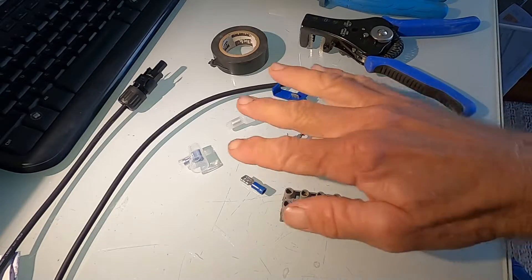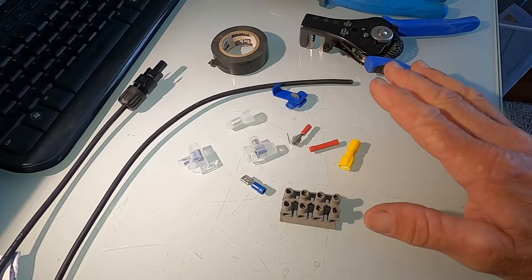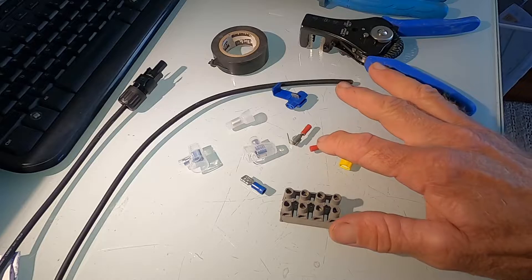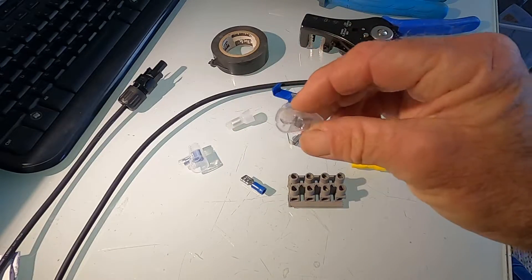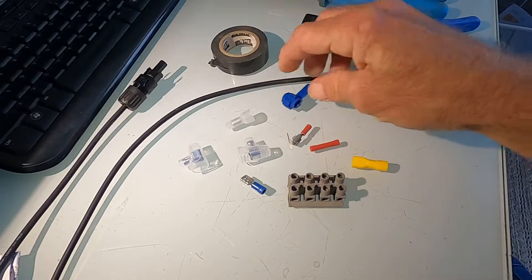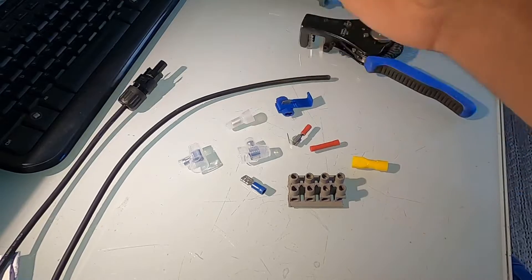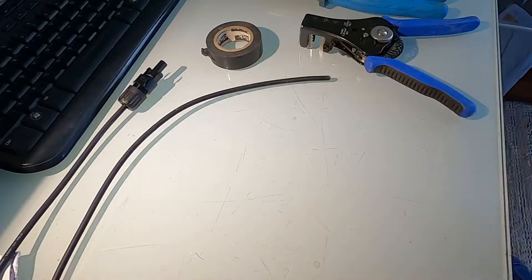All these here are connectors for connecting cables of different types in different ways. We've got lugs, crimpers, terminal strips, connectors — and that thing that squashes down a bit. We've also got tape. We are not going to use any of them.